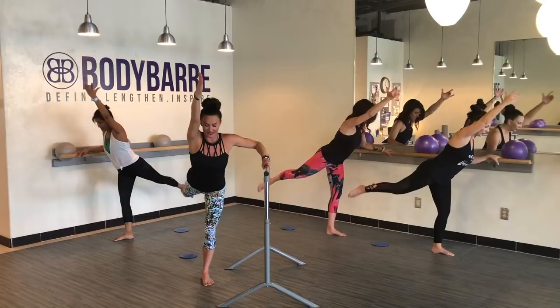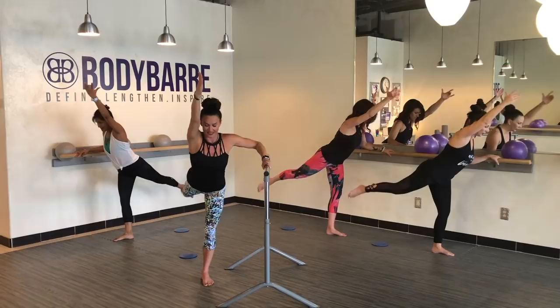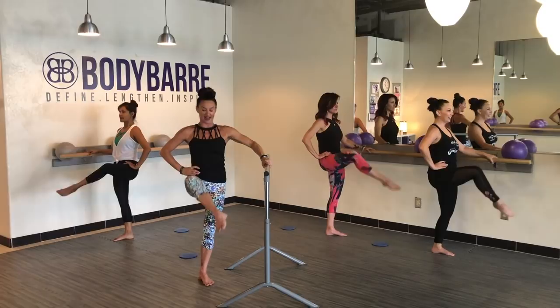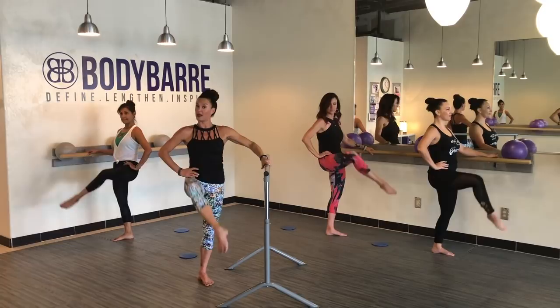Bringing that hand to the waist — going into our attitude pulse, 16, before the double passé. Here we go — and swing. Nice, lifting from that inner thigh, using those abdominals. Eight more. Nice pulses — lift.